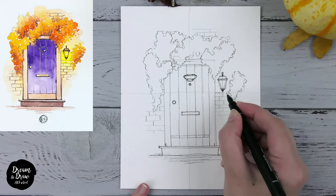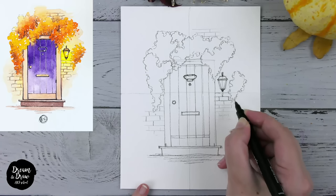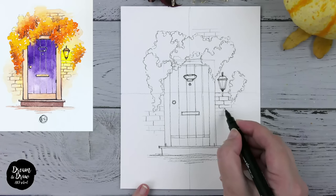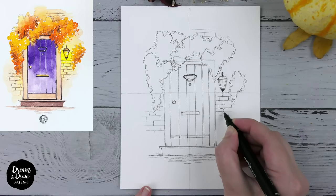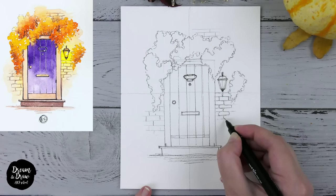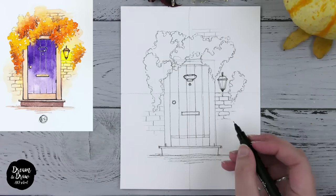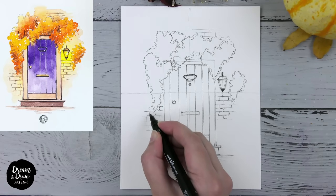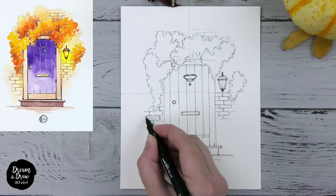Now let's make the lines for the bricks on the wall. Here I try to make them a bit more like bricks, with soft edges. I'm not making straight lines — I'm making some bricks a bit more old-looking. Sometimes I'm not drawing them all the way to the end, so I'm not making the outline of the whole brick — just some lines to show that we have something there.